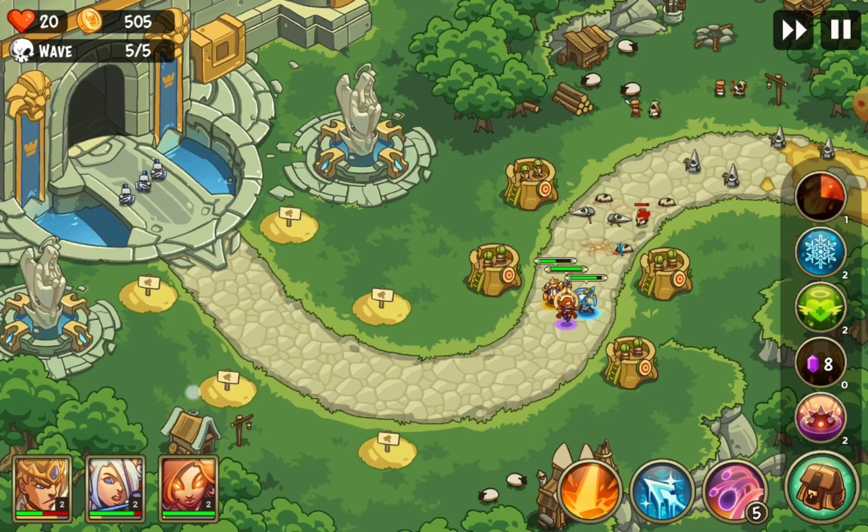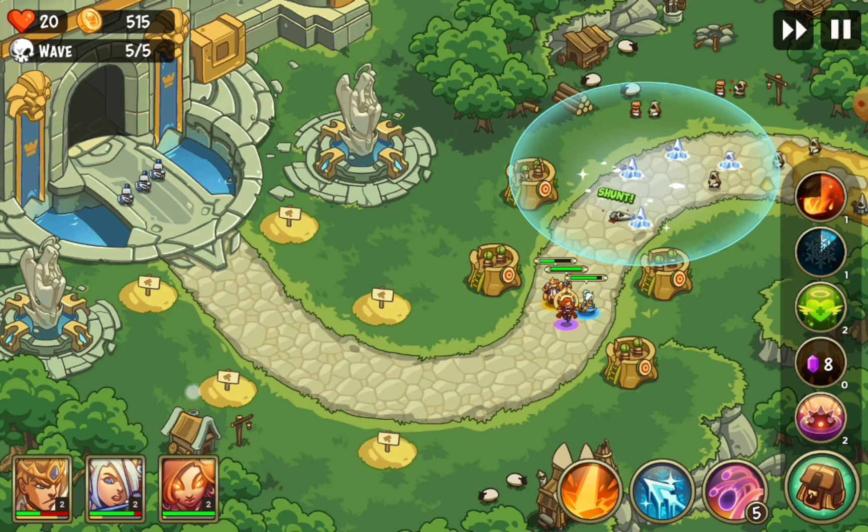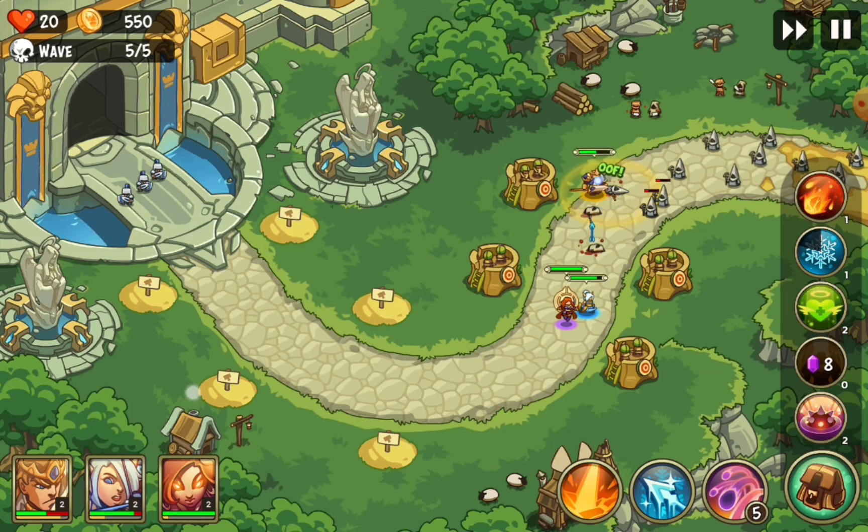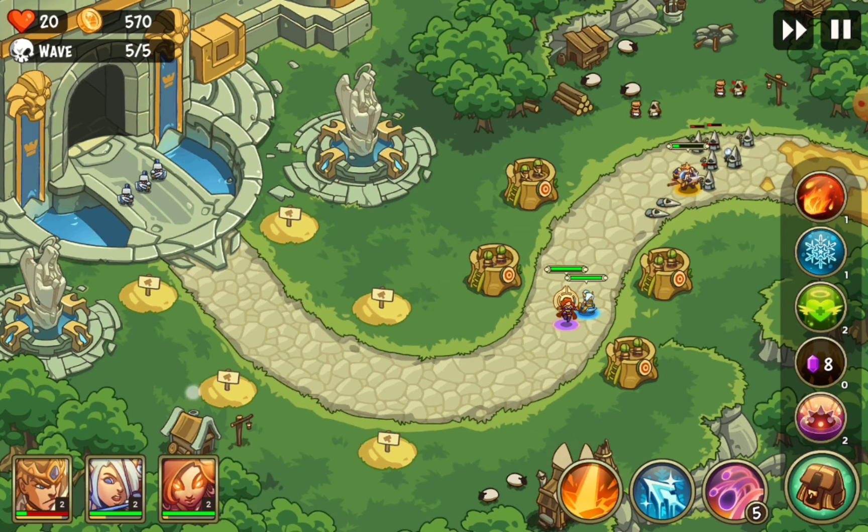Oh yeah, nice! Let's try the ice — here we go! It's a pretty fun game, man. I recommend it. I don't find any bots, the game runs perfectly smooth on the Samsung Galaxy Tab.